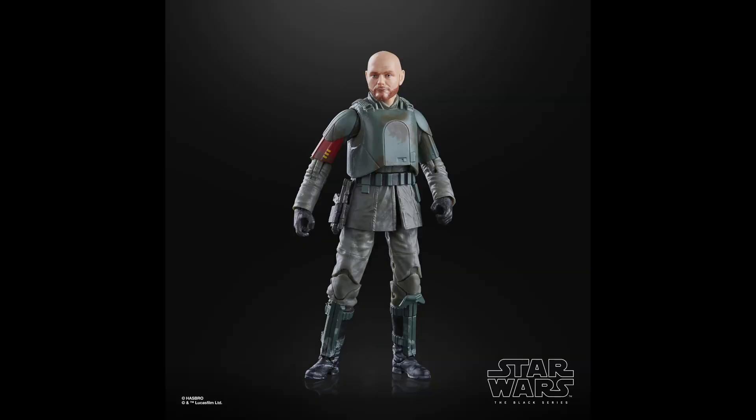Coming in at the number 16 spot for the exact same reasons is Migs Mayfeld in his Stormtrooper disguise. Worst case scenario, he's just another Stormtrooper on the shelf — least memorable outfit. I think the Season 1 outfit is much better, and the face sculpt is just a little off. So yeah, exact same reasons as Din Djarin — just not the best Migs Mayfeld we have in the line.